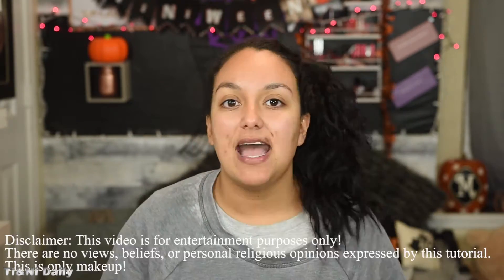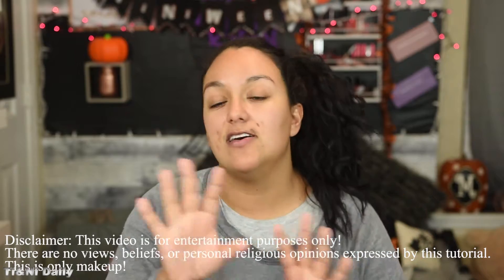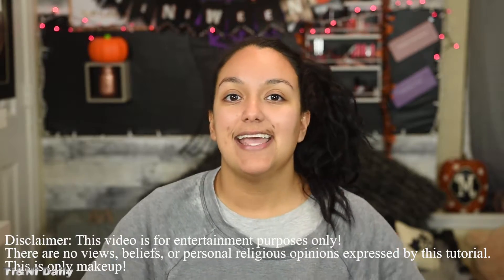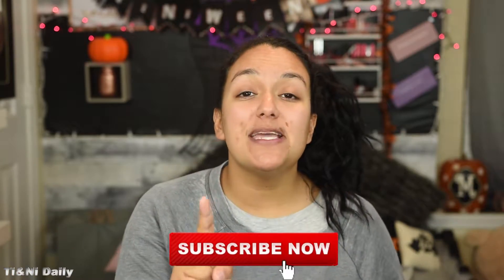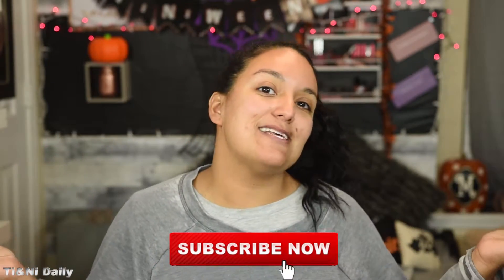Maybe it's Maybelline. Maybe it's Demon Spawn. I just quickly want to say this is not to offend anybody. This does not reflect our religious views or anything of the sort. This is purely and simply just a makeup tutorial. That is it. Highly requested, happens to be super popular. It's just makeup. Before we get started, don't forget to hit that subscribe button so you don't miss any more of our teeny-ween makeup tutorials.